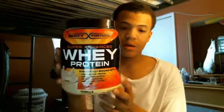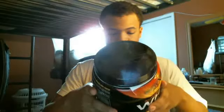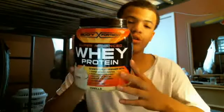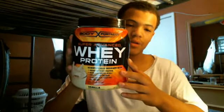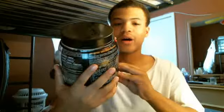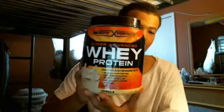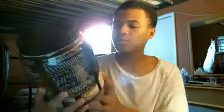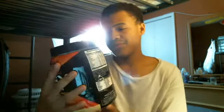You can drink this with water or milk. I drink it with milk, but water works too. If I were you, I'd put it in a blender with milk to make it taste good. It's vanilla flavored, so it tastes pretty good either way.